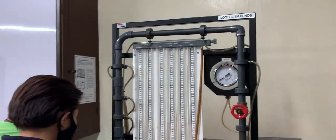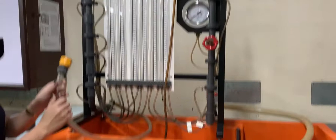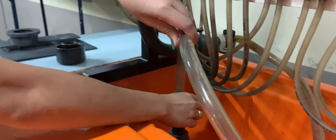Hello class, welcome to our next lab experiment. Say hello to Kuya Mahal and Ma'am Jonah. We will have the differential manometer and the hydraulics bench — this will be the energy losses in pipes experiment.